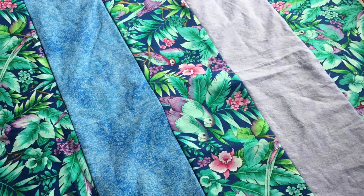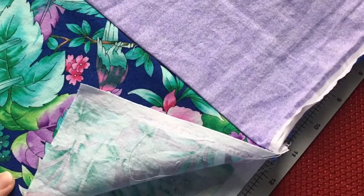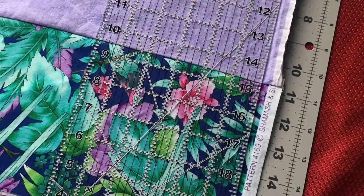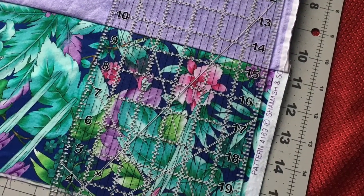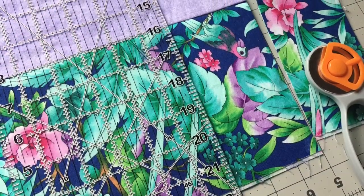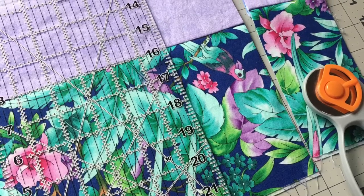I sewed the six strips together, paying attention to the directions of my fabrics and my prints. I pressed the fabric after I sewed it, and then I cut my fabric into 3-inch strips.